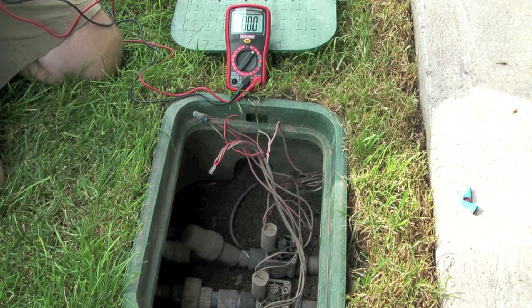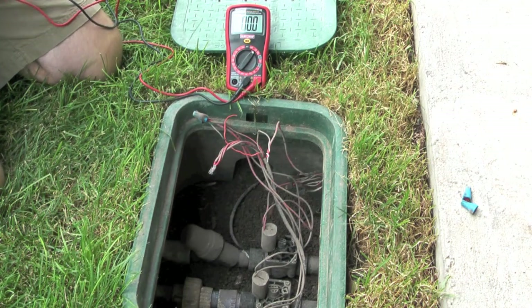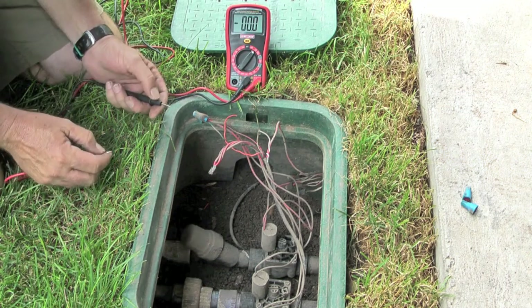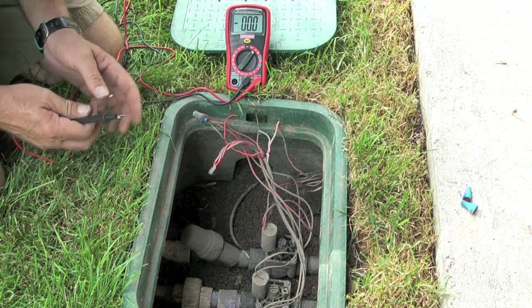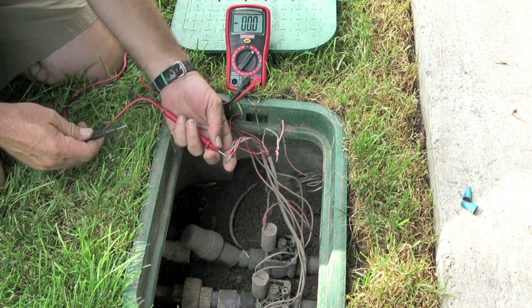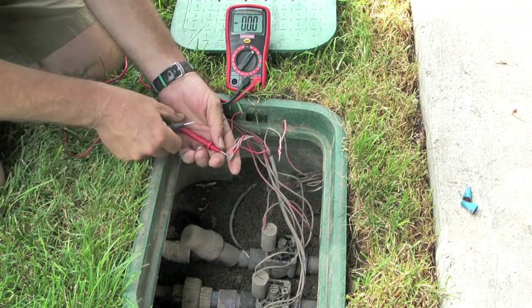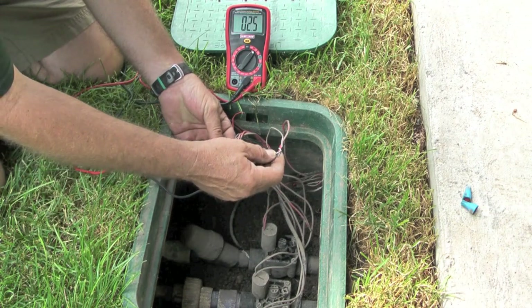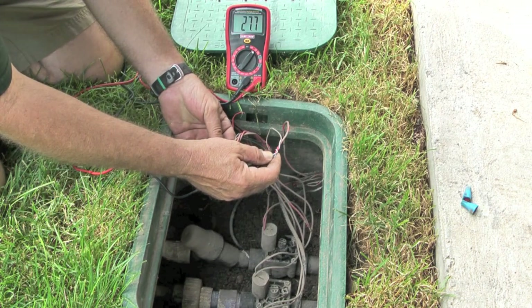So if I wasn't getting power here to the valve, then I would know that there is a problem between the valve and the timer, either with the timer wire or something internally in the sprinkler timer. To test the power, it's one probe on the common wire and one probe on the station wire, and then read the voltage.